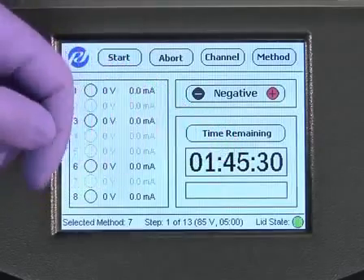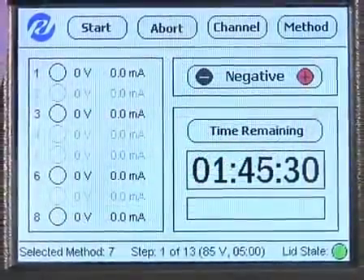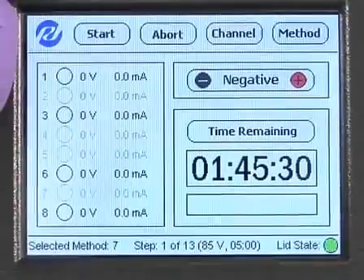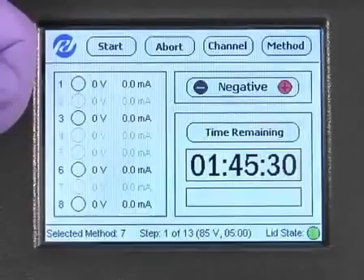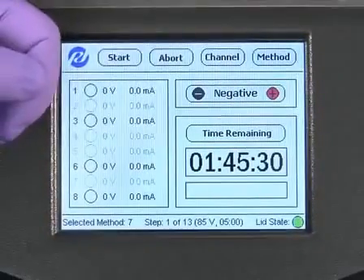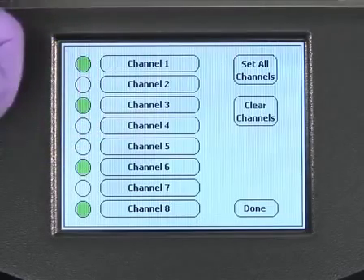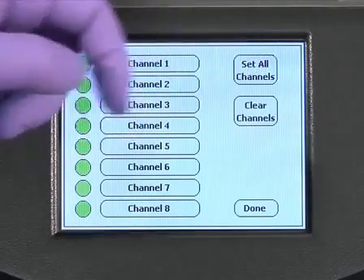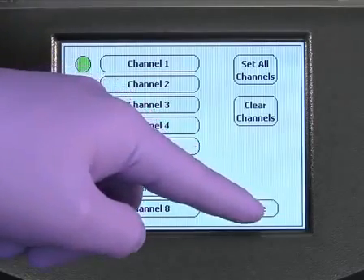The method that has been applied will appear at the bottom of the main screen. Each of the pre-programmed methods consists of set voltages and time-based pauses designed to resolve proteins within a specific range of molecular weights. Once the appropriate method has been selected, press the channel button on the main screen, then select the channels that will be used in the run. To select all 8 channels, press Select All. Then press Done to return to the main screen.